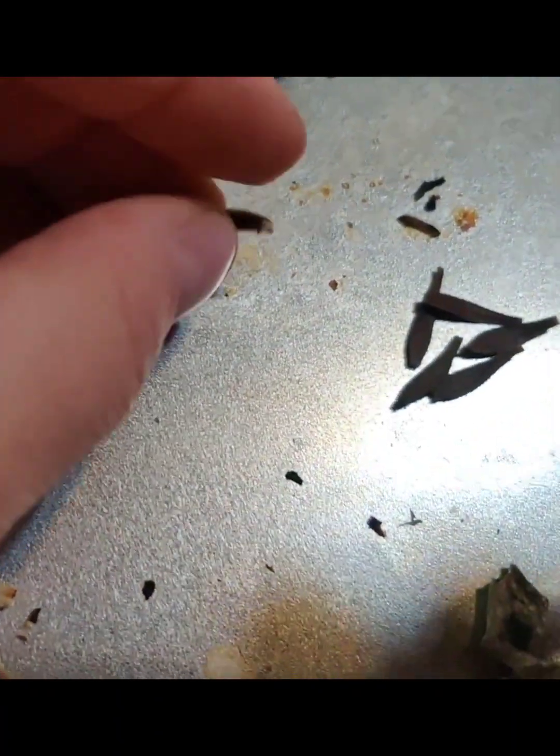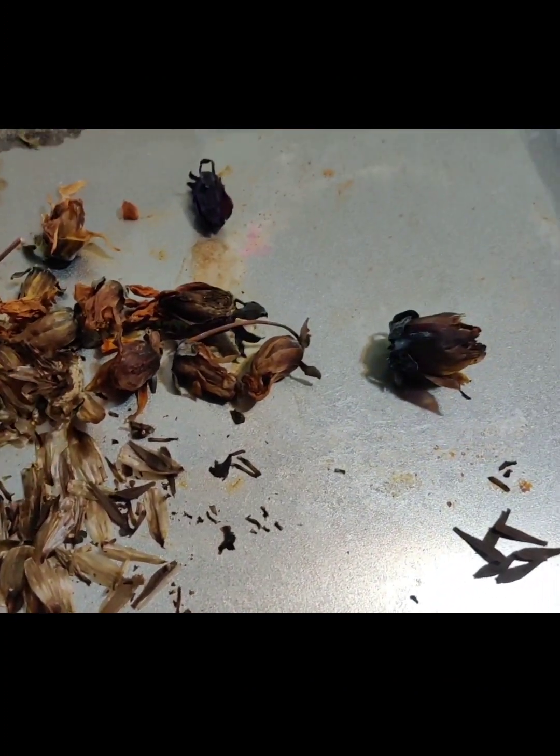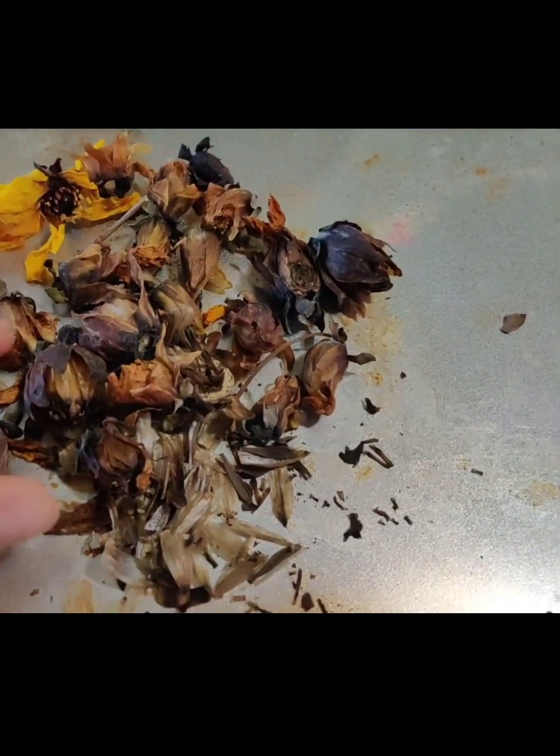I'm just going to continue to separate these out. I'll be back to show you how many seeds we got out of this good pile of dried dahlia heads.